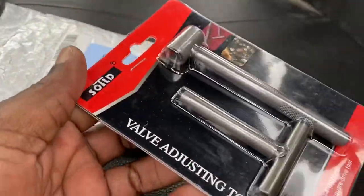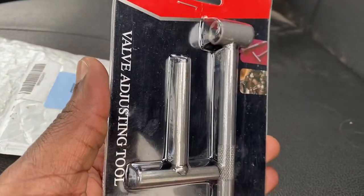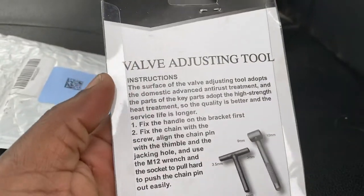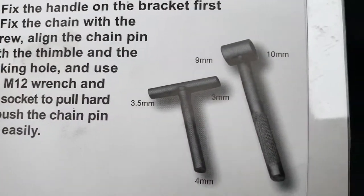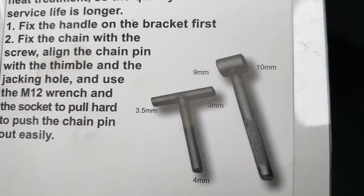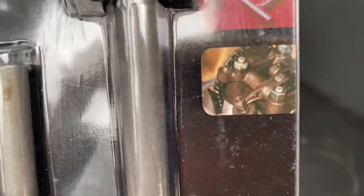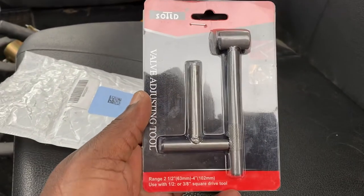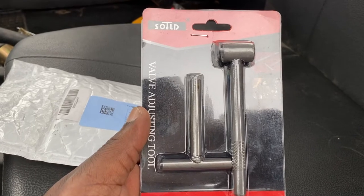This is the tool that you need to adjust your valves on the Himalayan. I'll put a link below. I believe it was just about six dollars, under ten dollars. This is what it looks like, and hopefully I should be able to use this to do the valves on my Himalayan at a thousand miles.